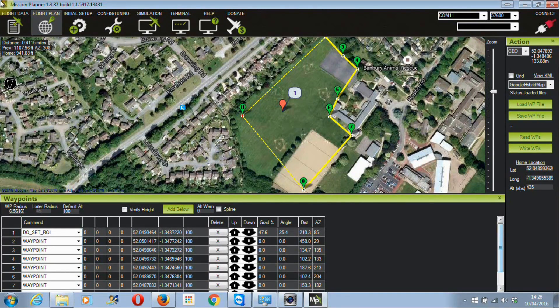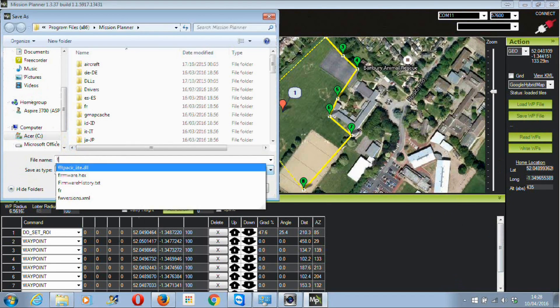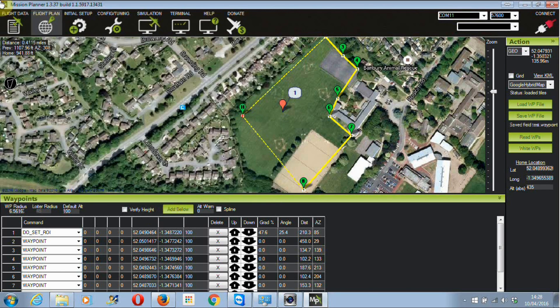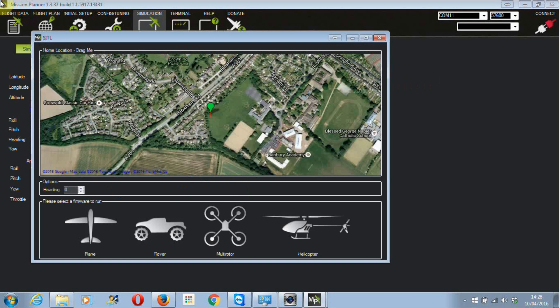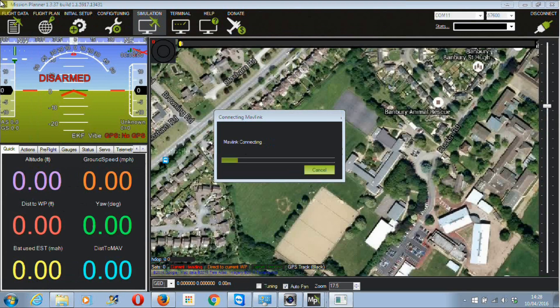The craft will return to where it started. You can just save that, give it a name — we'll call it 'field test' — save it, and then you can just click 'Write WP' once you're connected. Now we're going to go into the simulation to show you how you can simulate your trip. Start the simulator, click on multi-rotor, it'll download some software and then get going. It'll come up with 'link connecting'.